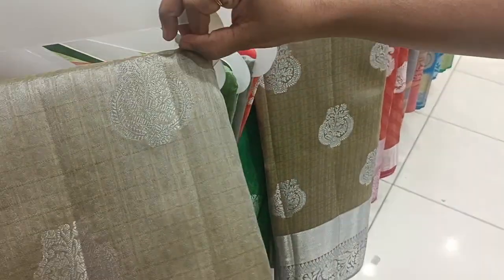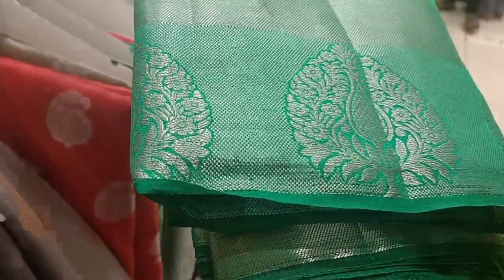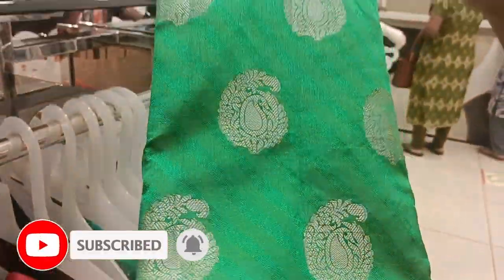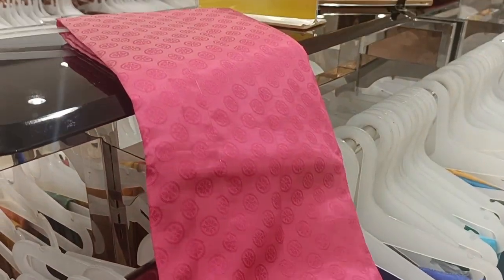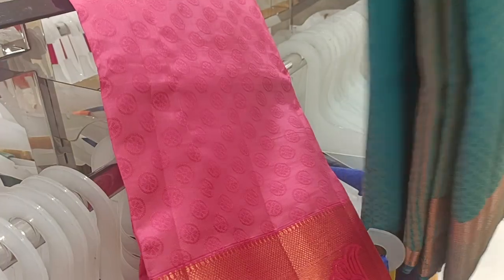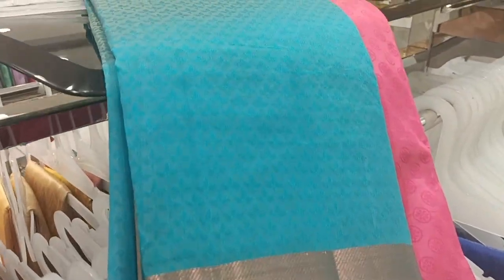If you want to try this, you will be able to buy it. Now we have a combo offer — one sari is $750–$800, two saris are $1,350. If you want to buy at a single price, you can buy it with 100 rupees extra. This is a one-plus-one offer. It is a regular color, but it's nice.